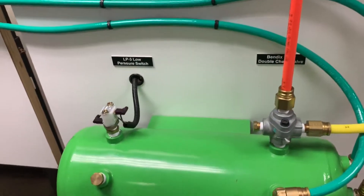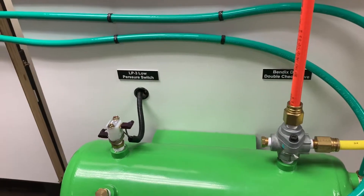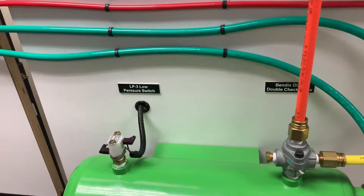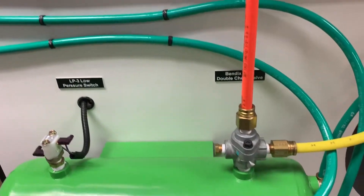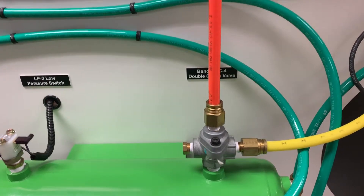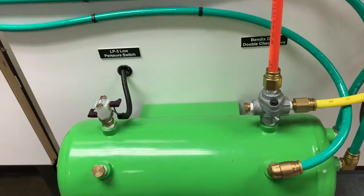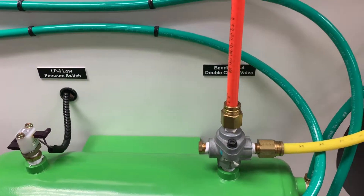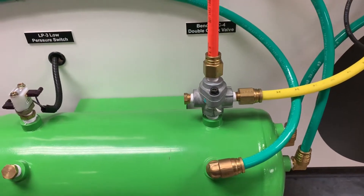In an emergency situation, we always want to generate a means to keep the service brakes intact and keep the hold-off from applying rapidly. If possible, we're going to want to be able to use air supply from either tank — whether it be our primary or our secondary tank. The role of the DC-4 valve is to make sure that if we lose one tank, we maintain the integrity of the other.